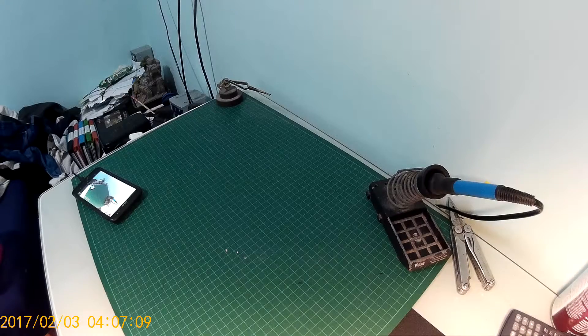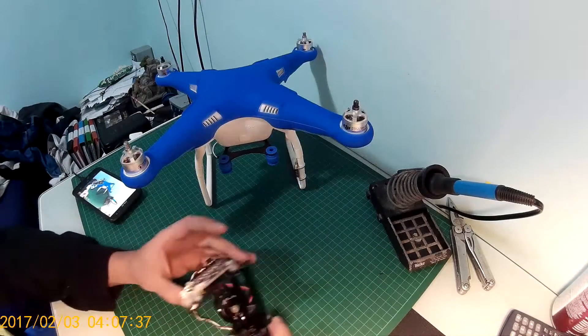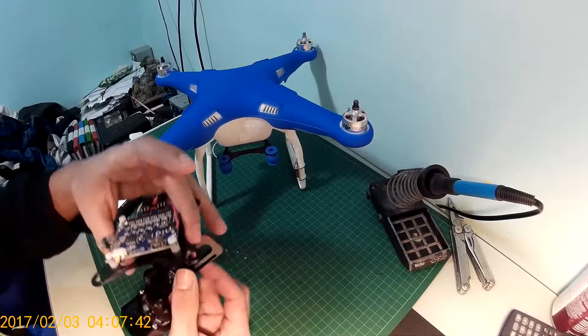Welcome guys! Today I'm going to teach you how you can add any gimbal to your DJI Phantom 2. You will need a Phantom and a gimbal of course, and this gimbal has a 2 axis and it costs me around $40 on eBay.